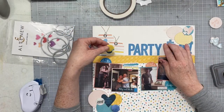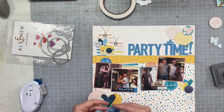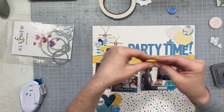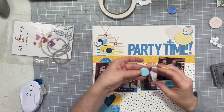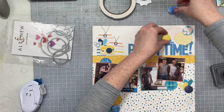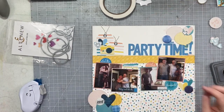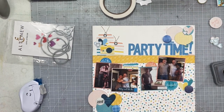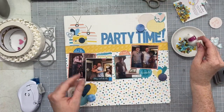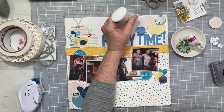I want to make sure that in addition to all of my paper elements, I have some dimension and texture — those are always my hybrid layout goals: paper, dimension, texture. Sometimes that involves things like glossy accents. In this case it's going to involve these gorgeous flares from Dottie About Flares. I'm mixing Dottie About Flares and Scrappin' Happy Studios epoxy flares, and you can totally do that — it's fabulous.